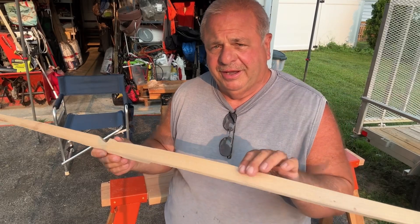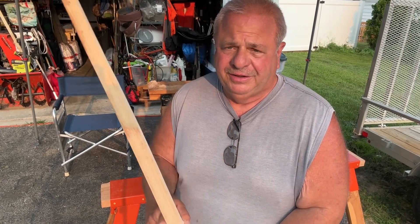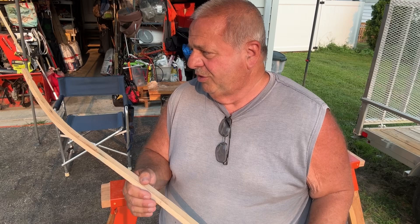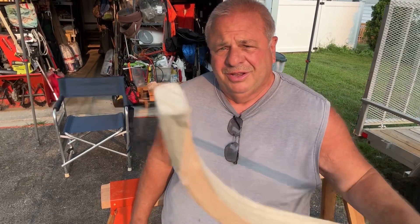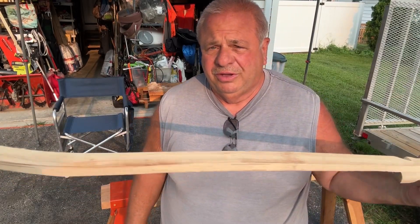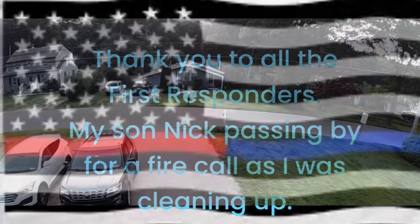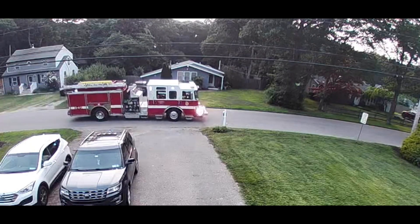All done for today — and I forgot to mention, this is really a youth or child bow. It's going to be very light. Tomorrow, after it acclimates to room temperature and moisture content, I'm going to sand it and rawhide back it. We'll leave it for a couple of days and then I'll tiller it. And we'll have a little child or youth bow for some kid to have. How cool is that?